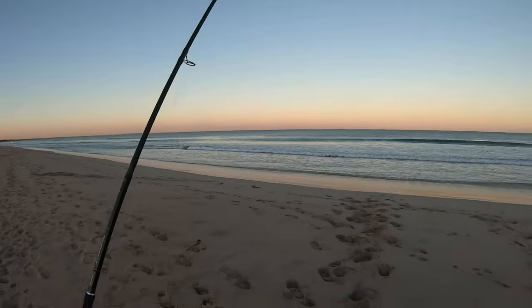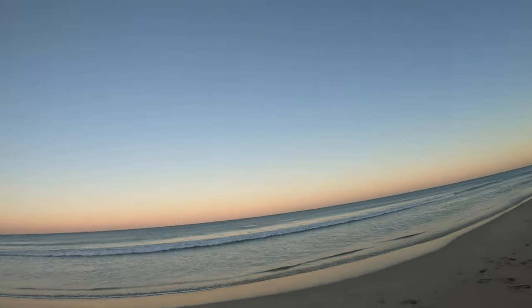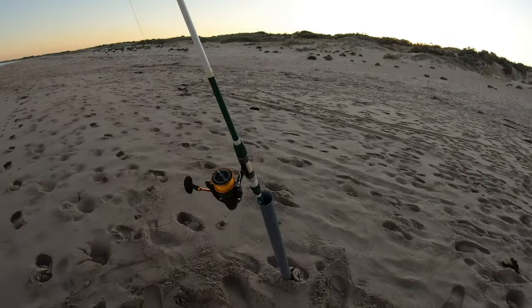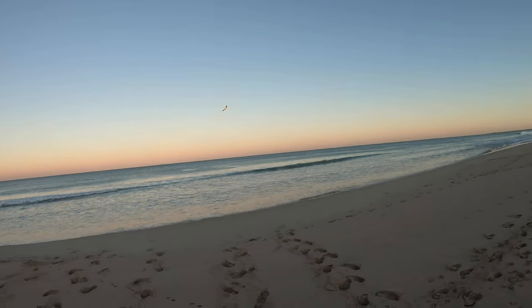I'll cast my bait as far as I can out the back, fish another one in closer, then flick the little rod around to try and get a few herring and whiting. We've got a couple of baits out - one on the Shimano Spheros 5000 with the Shimano Makuro 2 beach rod, cast right out the back, and then the Daiwa Revros 5000 on the Gamoku Surf 9-foot rod fished in a little bit closer.